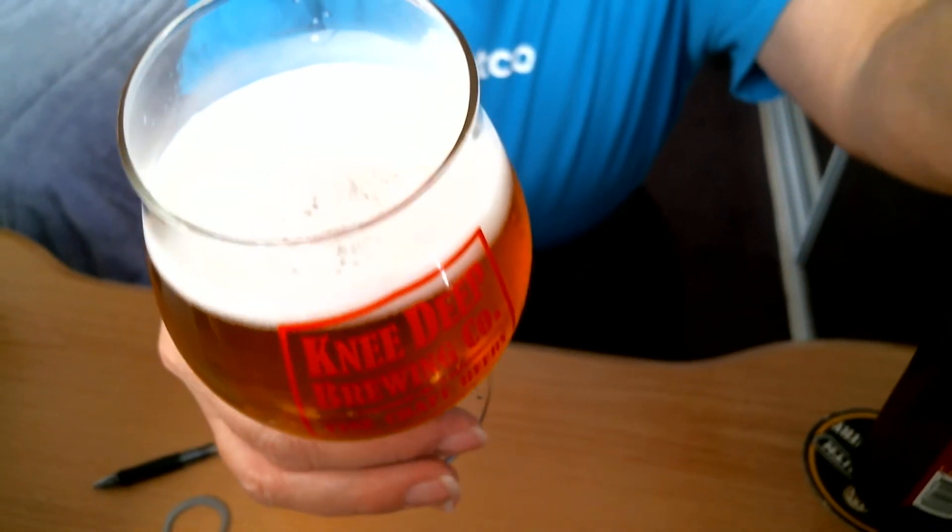Let's pour some more of this wonderful Double IPA into the tulip glass. This beer is really good — glad I got it at Total Wine. Look at those beautiful streaming bubbles from the bottom of the glass all the way to the top. Not too many beers have that many streaming bubbles. Getting the last drop in — perfect pour, about a pinhead of head. Let's check out the bubbles again — something new I'll be doing on a regular basis.